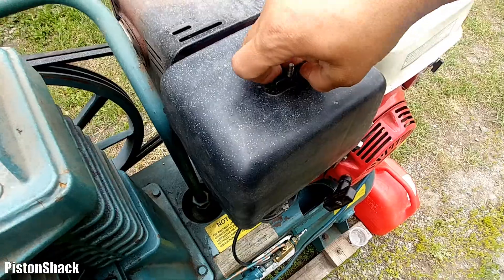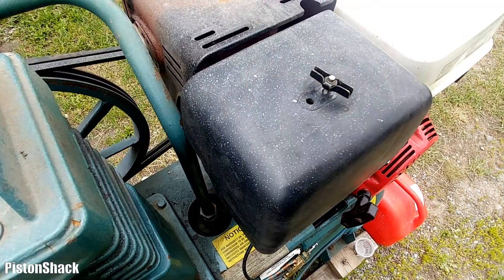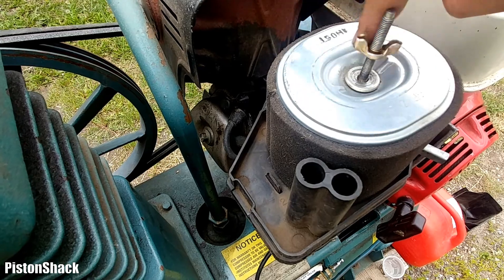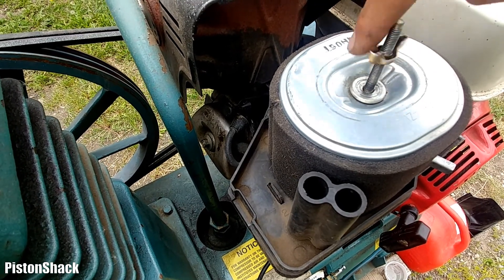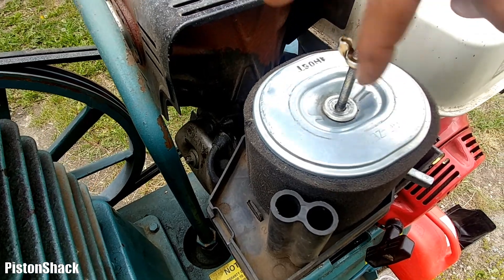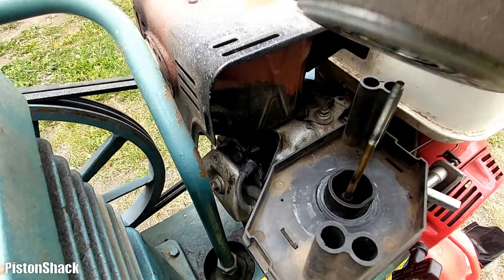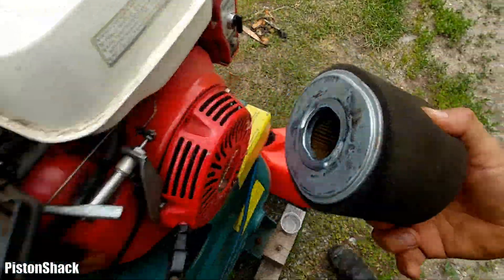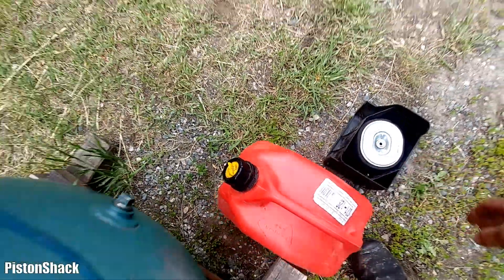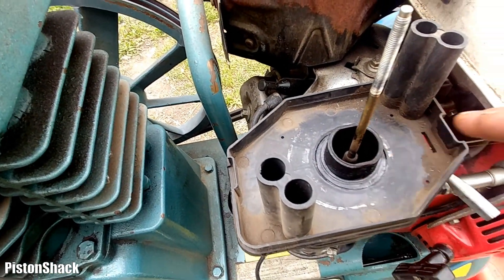Let's take our air filter off. It's always a good idea to check the condition of the air filter element - sometimes they can get so dirty that the engine will have a hard time starting. It's not too bad so far, and without the air filter element there's no airflow resistance, so it should fire up.